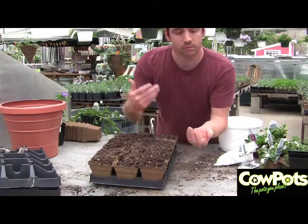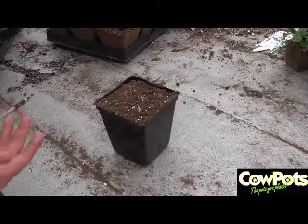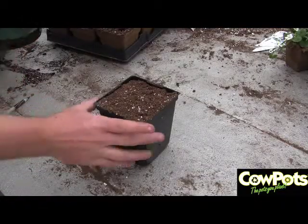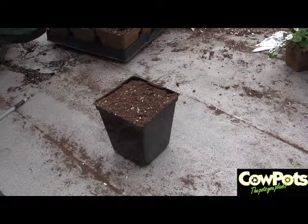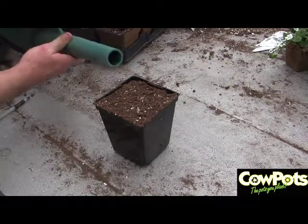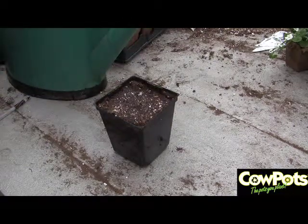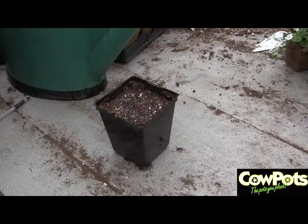Then we water over top so the plants have plenty of water to start with. Potting soil is mostly air, especially if you have a really nice, light, fluffy mix. The downside of that is that the soil can tend to sink when you water it. That's okay — you can always add more soil to top it off.